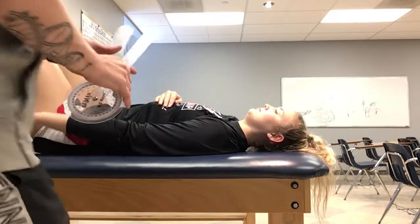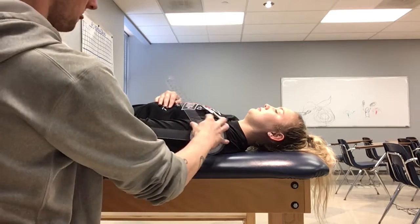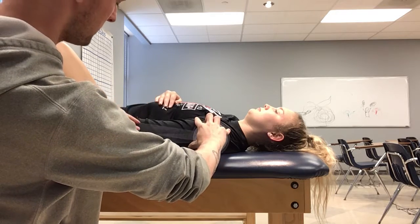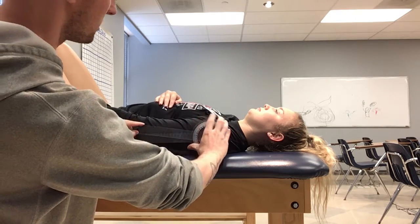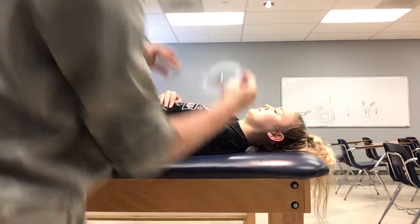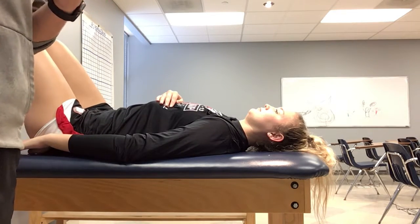We're going to do shoulder extension now. You're going to put the fulcrum at the acromion again, then put the stationary arm in line with the thorax, and then match the distal arm with the arm again. So it's going to be right around there — 10 degrees — and the normal is going to be about 45 to 60.